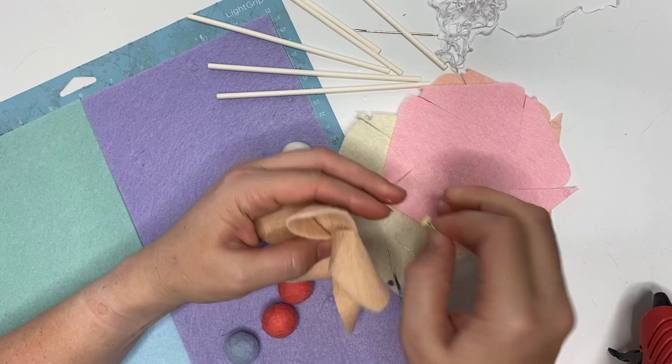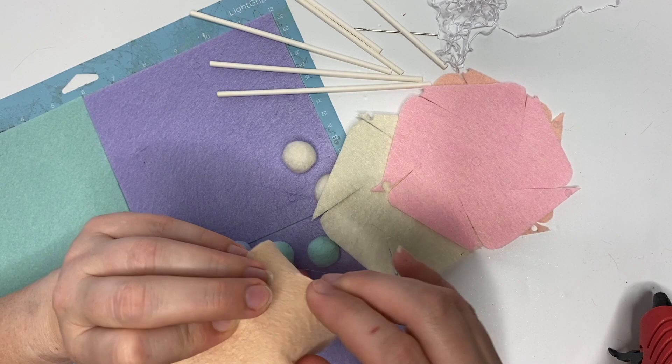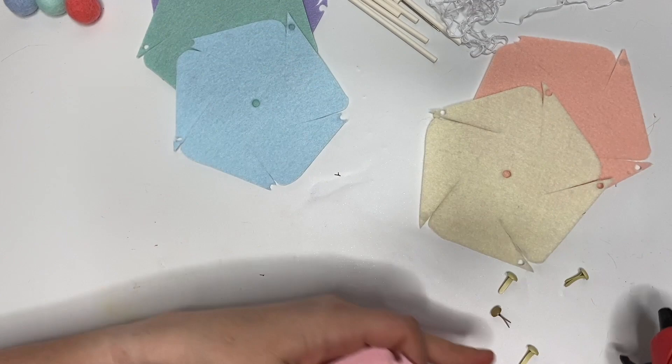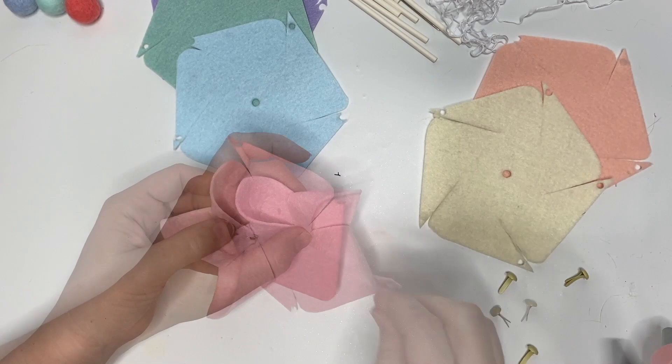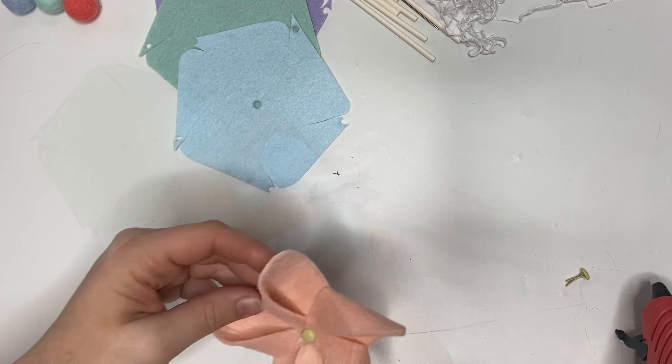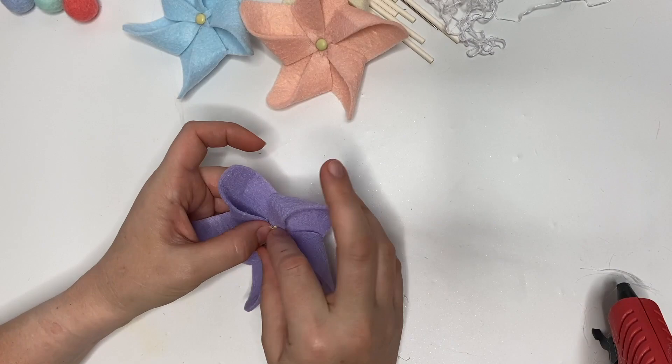We're going to make a couple more of these. Some of them come to a point with a hole, and some of them are cut off — that's okay, it doesn't matter. Because we're gluing everything down and not relying on the brad to hold everything in place, either cut works fine. Look at my pastel rainbow — I made a whole bunch of fun colors!